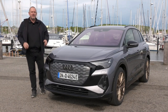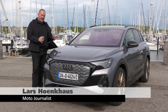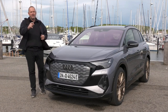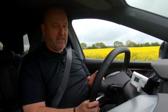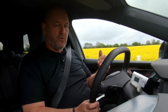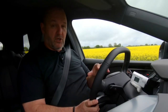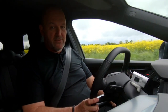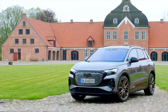After the e-tron and e-tron GT, Audi now presents the Q4 e-tron, the first fully battery-electric car in the compact segment. If you're interested, prices in Germany start at about 43,000 euros. The middle version, the Q4 40 e-tron, starts at 47,500, and the top version — the car we're driving — is around 53,000 euros. With a width of 1 metre 87, the Q4 e-tron is rather compact.